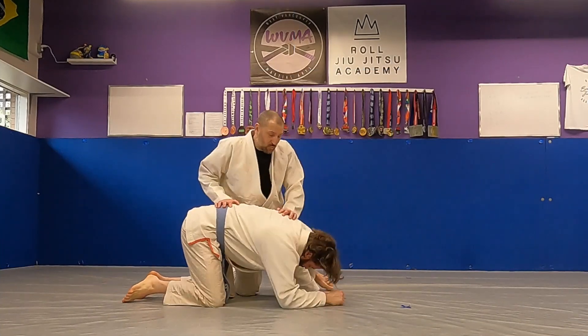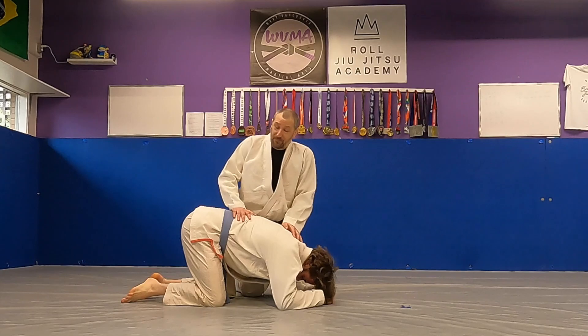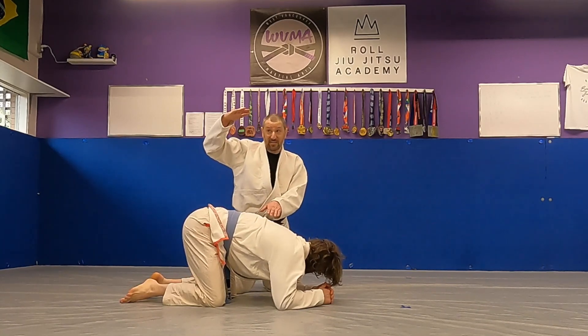What if the guy, rather than putting a seatbelt on you, just wants to put his hooks in — just trying to put a hook in? You should roll over the shoulder, because he's making space.